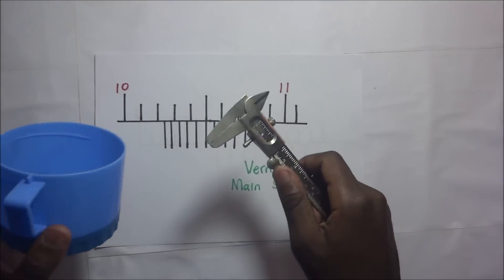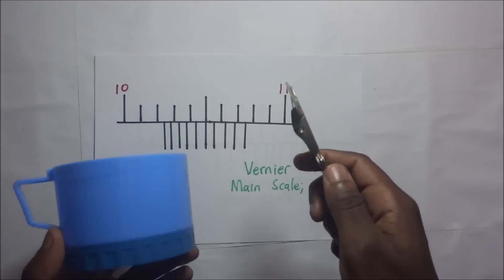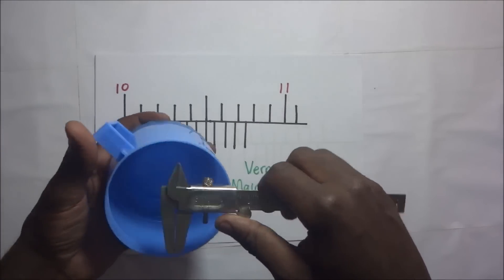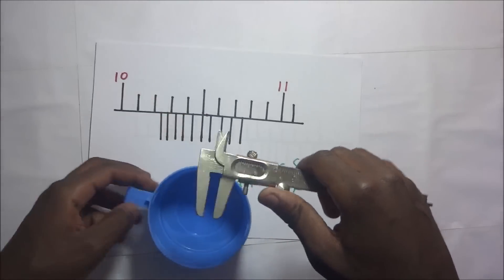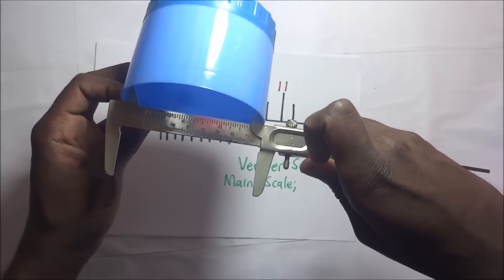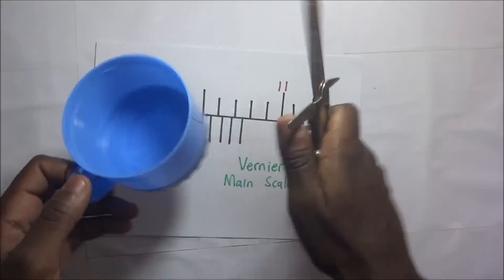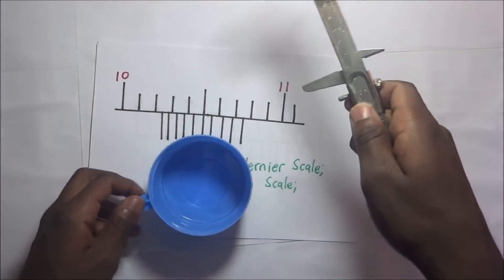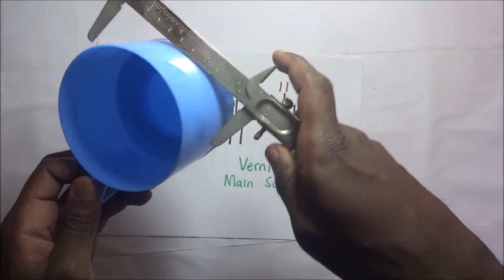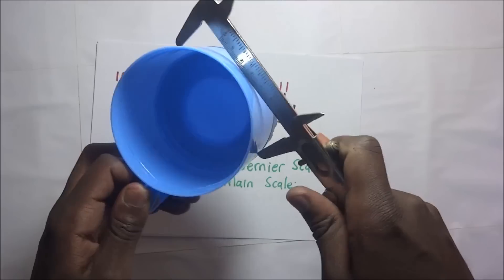Before I dive into that, we know that besides using this Vernier caliper to measure the depth of this cup, we can still use it to find the internal diameter. To find the internal diameter we simply use these internal jaws, slide them so that they grip the inside of the cup and take our readings. If you want to find the external diameter, we use the external jaws, place them on the outside, and slide the Vernier scale so the sliding jaw grips the cup.